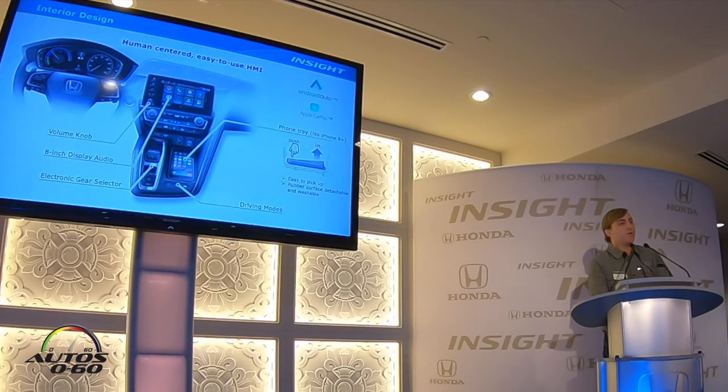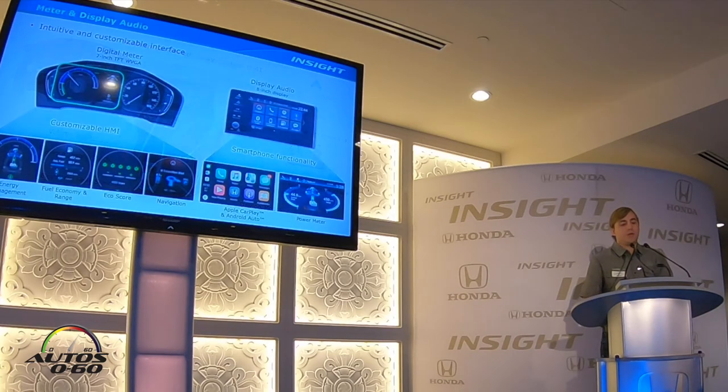Insight features Android Auto and Apple CarPlay on the EX and Touring trims. Additionally, Insight has a 7-inch digital TFT display meter within the instrument panel on the left side, standard on all Insight trims, allowing you to customize what's displayed — including energy management, fuel economy and range, eco-score, navigation, and more — controlled directly from the left side of your steering wheel. Within the display audio system, you can also show the power meter, range, and MPG on that screen.